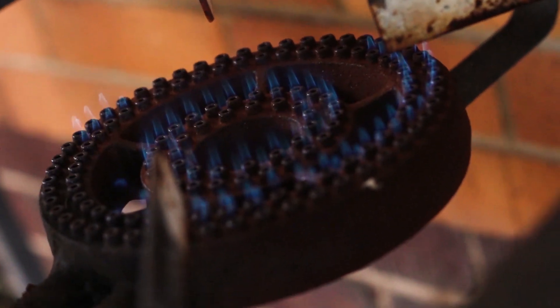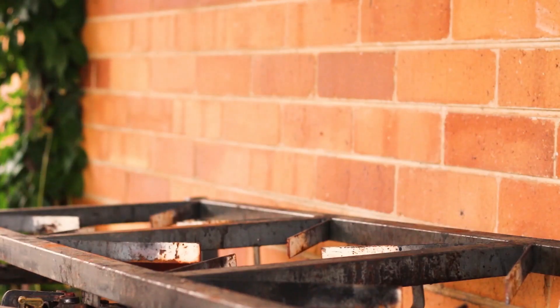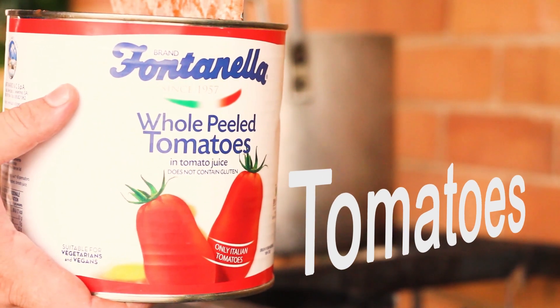Now any good pizza base needs a good pizza sauce. So get out the sauce pot and throw in 2 cans of Pomodoro tomatoes — or any whole peeled tomato will work fine.